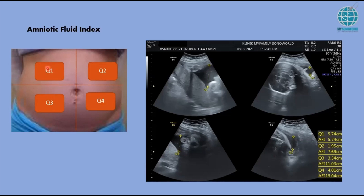Choose quadrant 1 and, with the probe parallel to the maternal spine, do all 4 quadrants. On your machine you may have a 4-quadrant image layout — I like to choose that and select all quadrants. We measure at the largest area where there is nothing in the AFI. The machine will sum up all your measurements: quadrant 1, 2, 3, and 4 — and this gives a reading of 15.04 centimeters, which is normal.